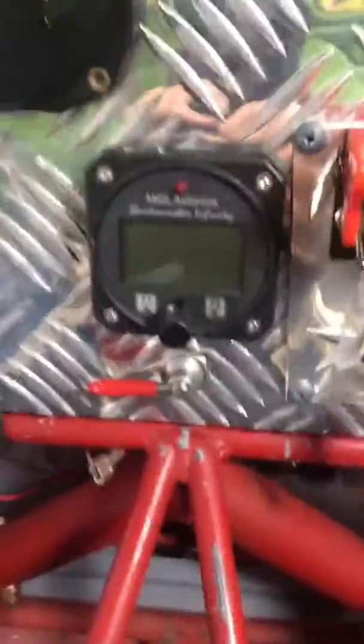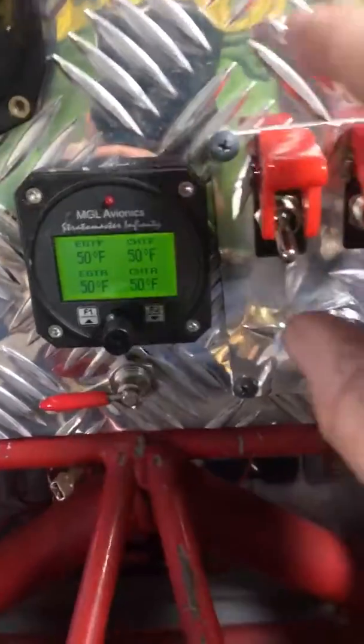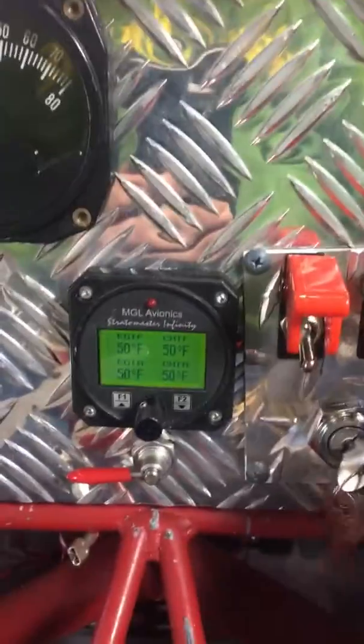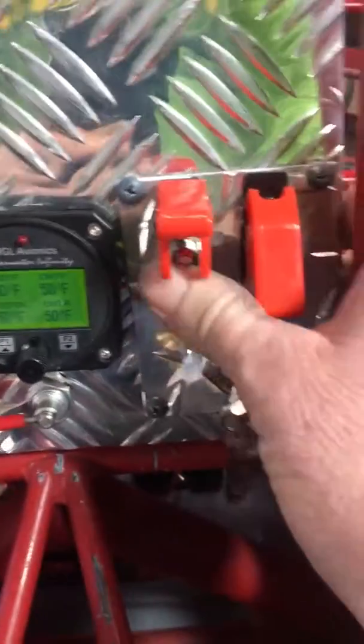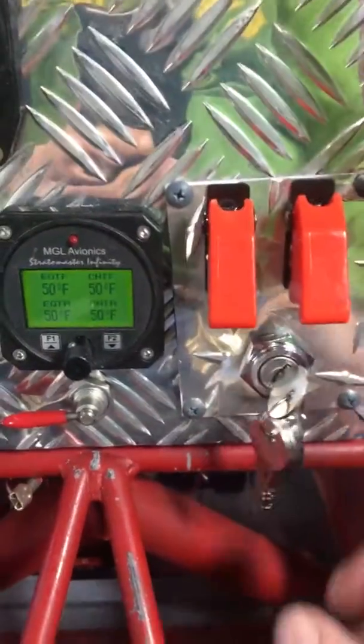The way you check your mags is in the run position. It's supposed to be running at 3,000 RPM, and you'll kill one mag at a time. That'll kill it and the RPM should drop. Click that one back on, check the second one, click it on, and should be good to go.